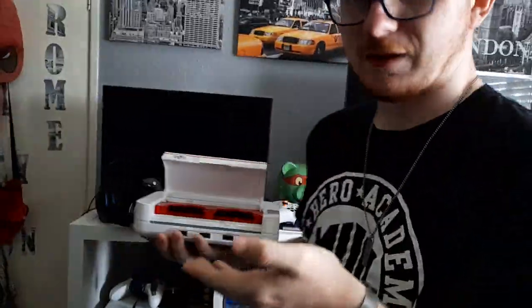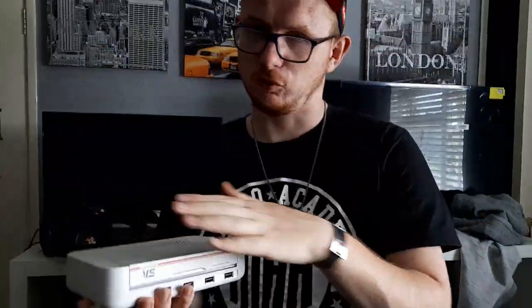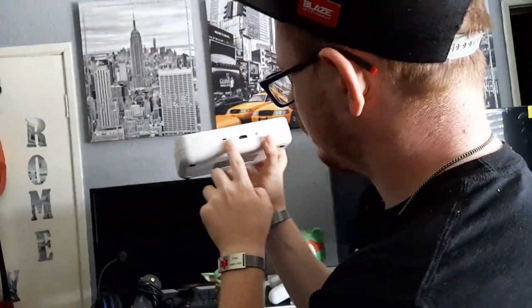This system has a nice sleek design — four USB ports for controllers, two dual cartridge slots, so you can have between four and forty games in your system at any given time, depending on which ones you choose. And on the back, it's got a reset button, HDMI, and a charging port.